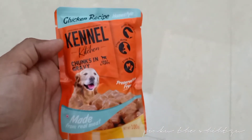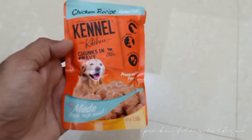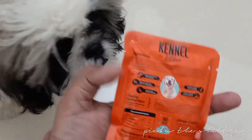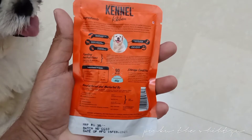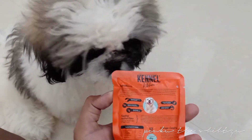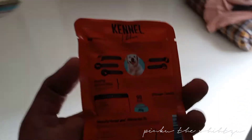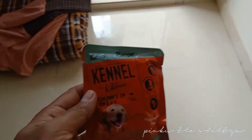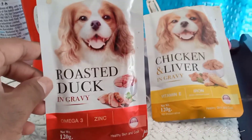Hello Friends! Today I am going to make Chunks in Gravy made from real meat chicken recipe. This is the first time for my dad. I am going to cook all the ingredients. I want to make the Chunks in Gravy — this is the first time I will try it. I am using the roasted duck ingredients.